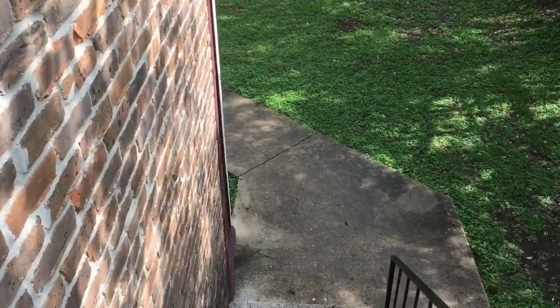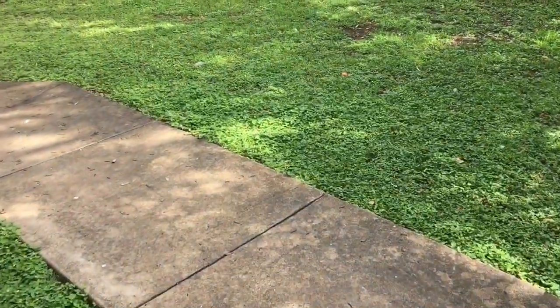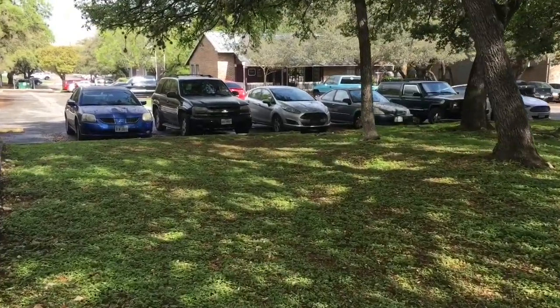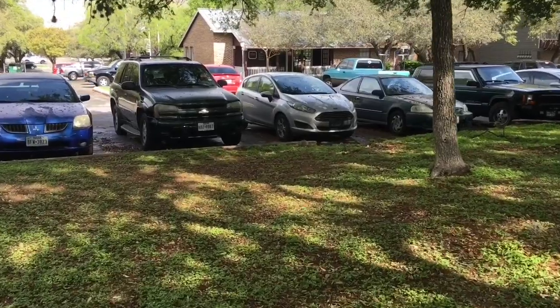Earlier this week, you saw a very quick and dirty version of what my family and I do when we do a bug out drill. Now, we're actually going to show you what is in our vehicle during a bug out, so stick with me.